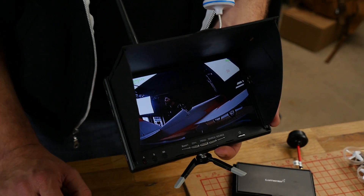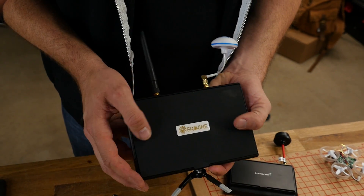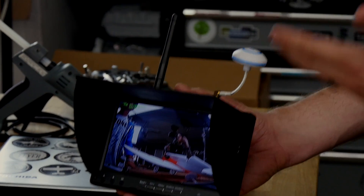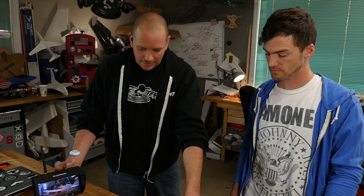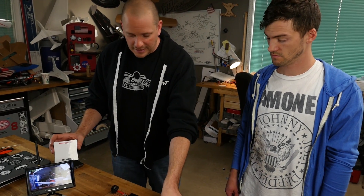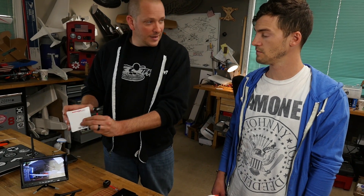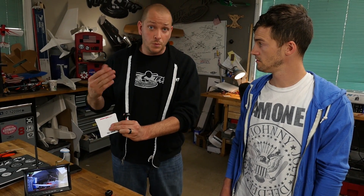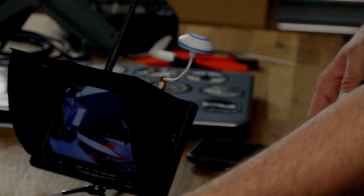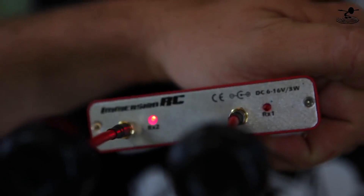Diversity was a really rare and complicated thing in the past, but now it's available in simple little monitors. This Eachine monitor has two built-in receivers and is constantly analyzing the signal — whichever is best, it jumps to that antenna. Ideally, you could have a patch antenna on one input for long-range distance shots and an omnidirectional cloverleaf on the other for flying all around you. So when you fly far away you get the patch's range, and when you fly overhead or behind you the cloverleaf handles it automatically.